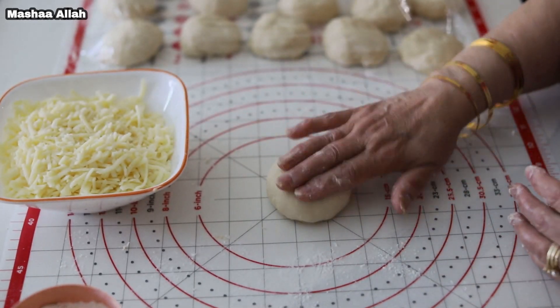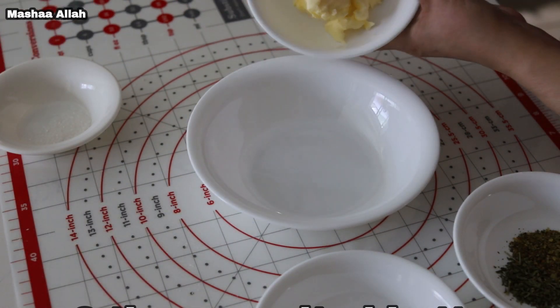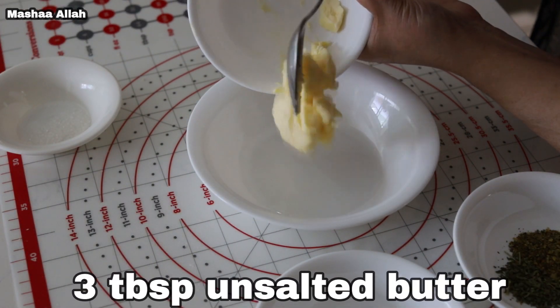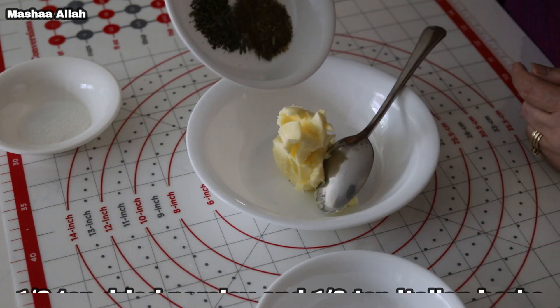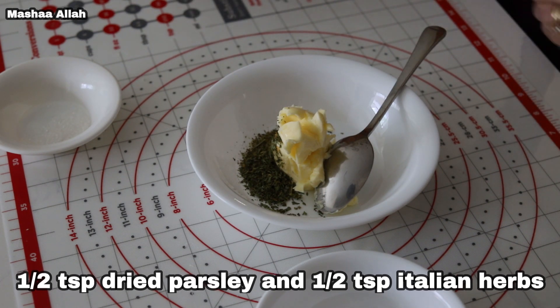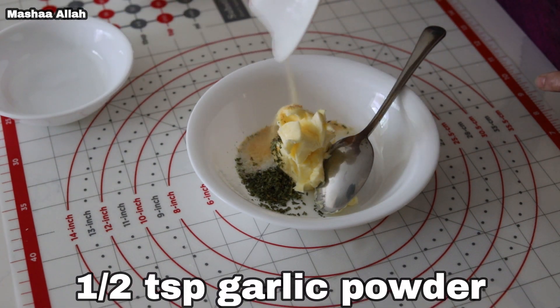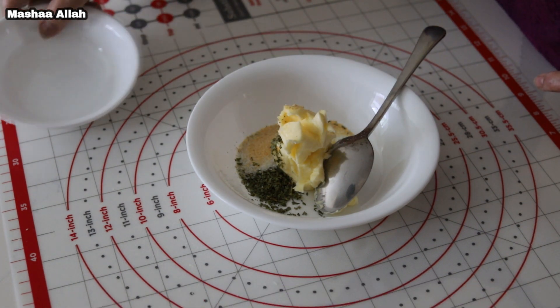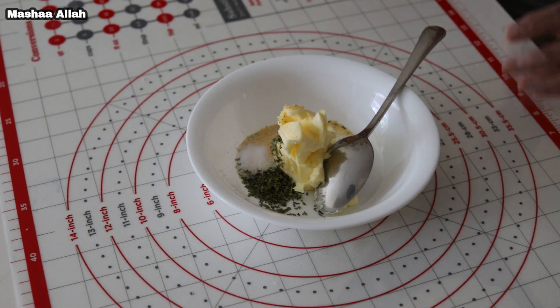Up next I will be showing you how to make a garlic sauce. Begin by adding three tablespoons of unsalted butter, half teaspoon of dried parsley, and half teaspoon Italian herbs. Add one pinch of salt, half teaspoon garlic powder, and one pinch of sugar — this is optional. Mix well.